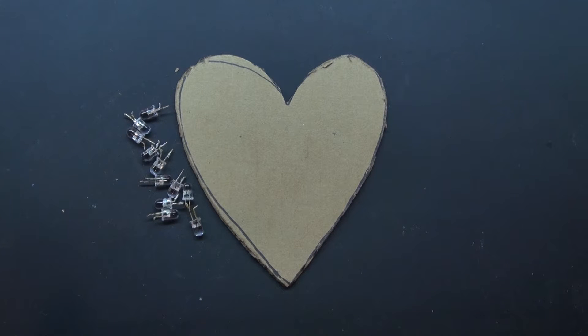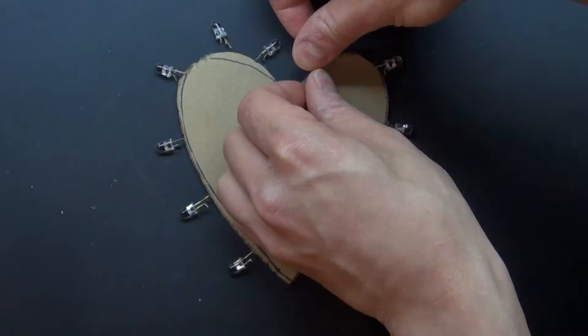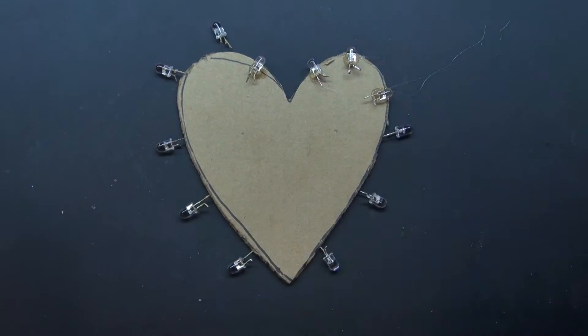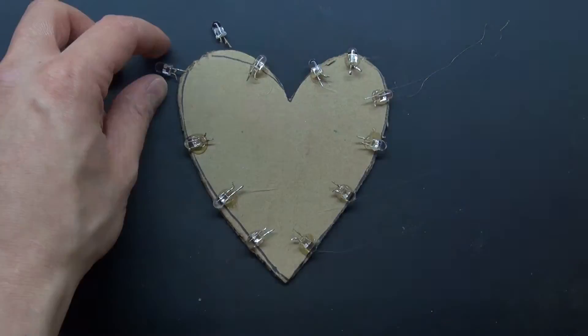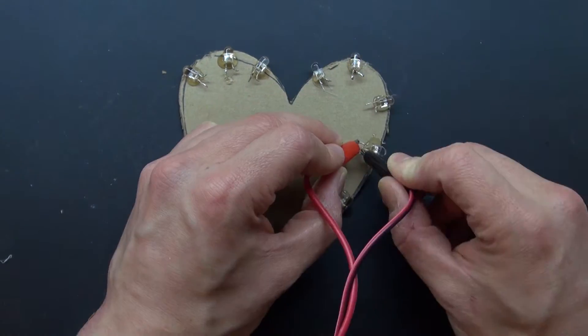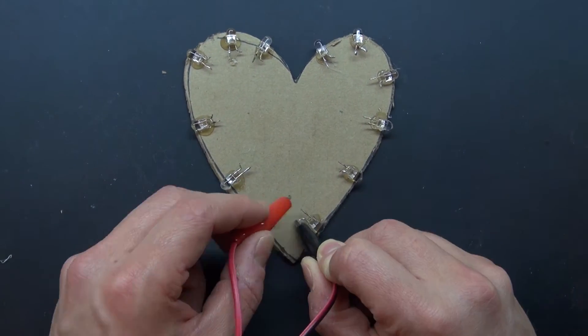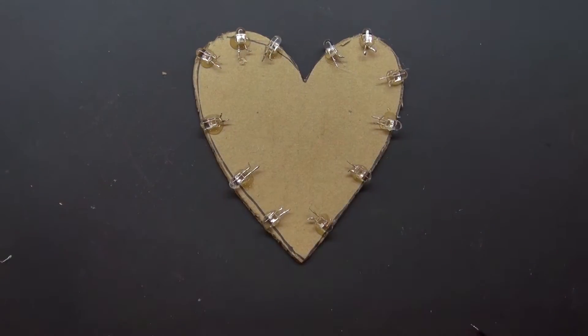Now my RGB LEDs are ready to be glued onto the heart. I'm going to arrange them like this and glue them all in their correct orientation. I'm going to test each of these LEDs to make sure they all work and I know which side is the anode and which side is the cathode.